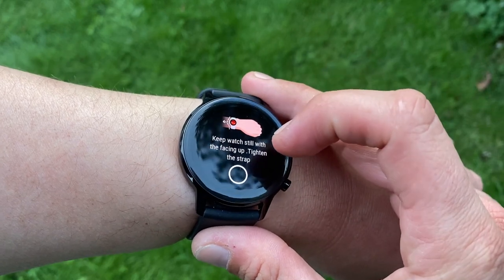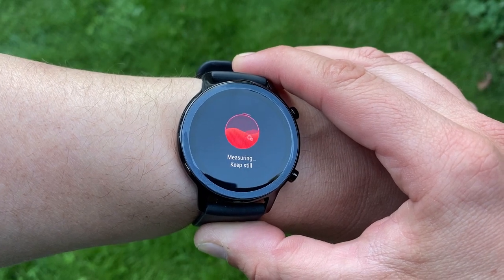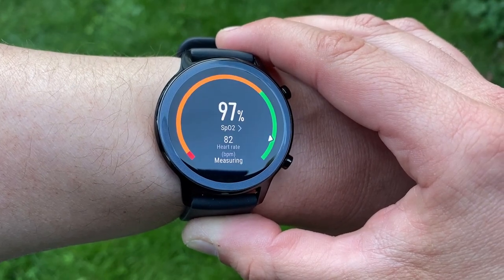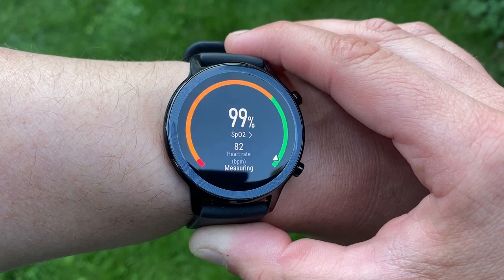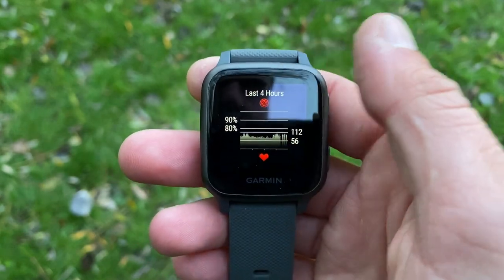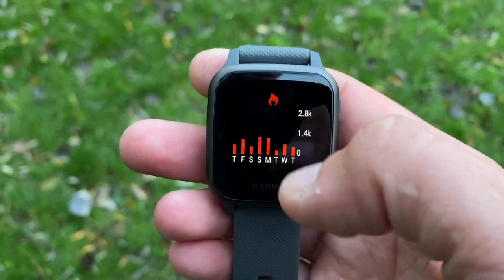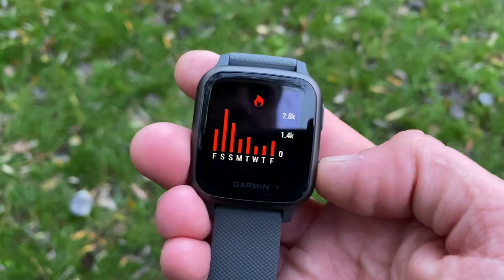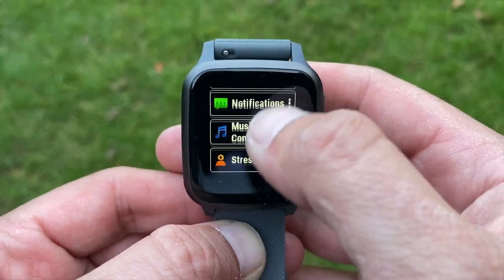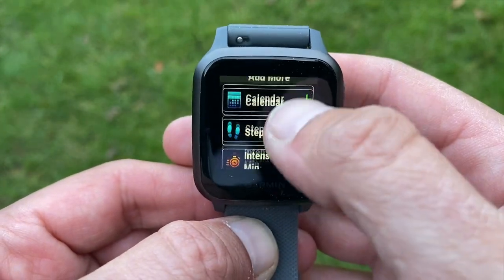The Honor Magic Watch 2 has an SpO2 monitor providing on-demand measurement of blood oxygen saturation — a crucial feature that can help flag respiratory and lung conditions such as bronchitis and asthma. Continuous SpO2 monitoring brings more benefit than on-demand; tracked overnight it can help flag conditions like sleep apnea. The Venu SQ shines here — you can choose full-day or overnight SpO2 monitoring, providing much more insight into your breathing patterns and respiratory health.